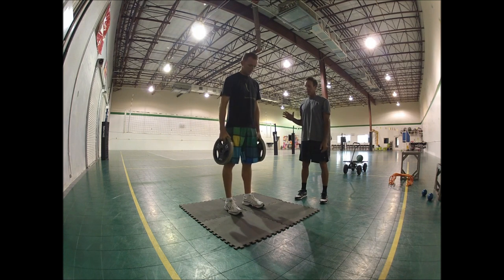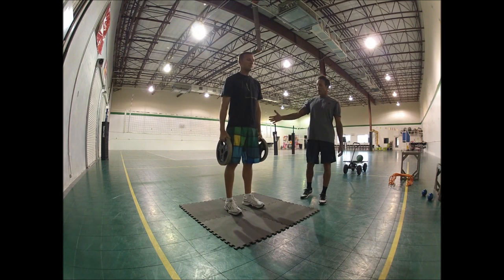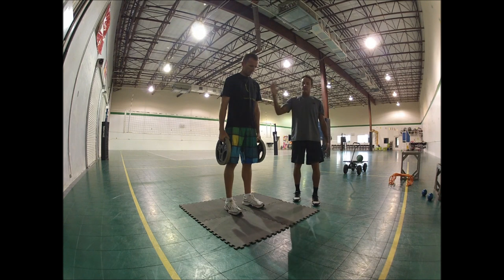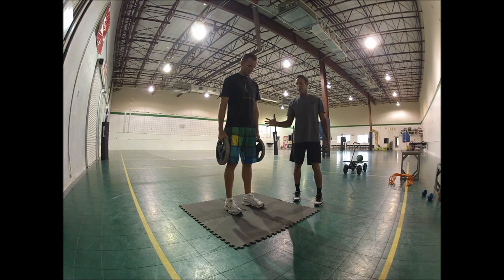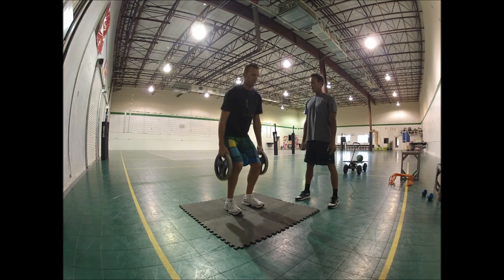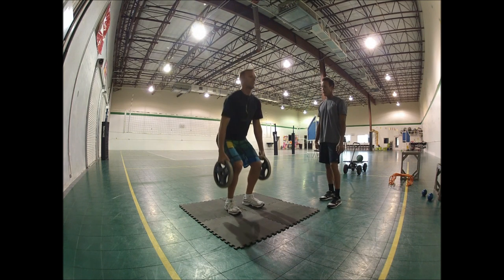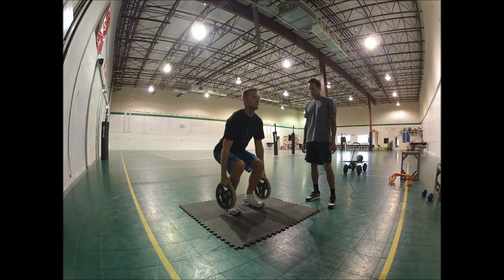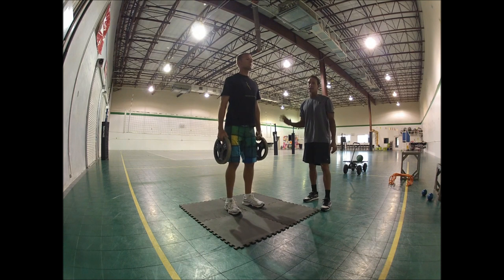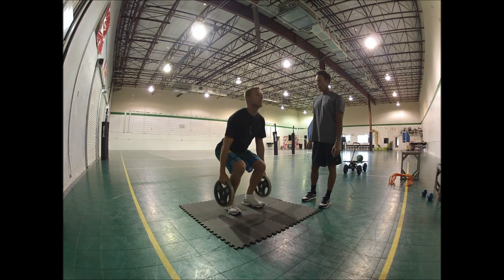Our first exercise is a modified deadlift. Instead of using a barbell with weights on the side, Donnie's going to hold onto the plates. The reason I like to use the plates is that when the bar is in front, clients tend to fall forward and engage a lot of their lower back and get into bad positions. With the plates, it's more of a natural movement — dropping straight down and coming straight up, having those weights touch the ground. A deadlift is a great exercise for building explosiveness in the legs and the lower back, both of which you need for jumping. This also works the stabilizers in his shoulders, his ankles, and his calves.